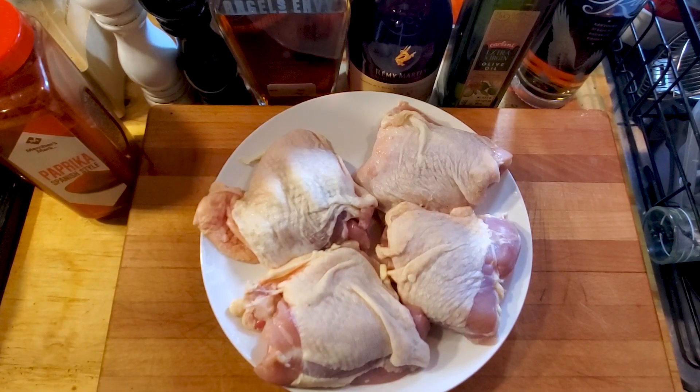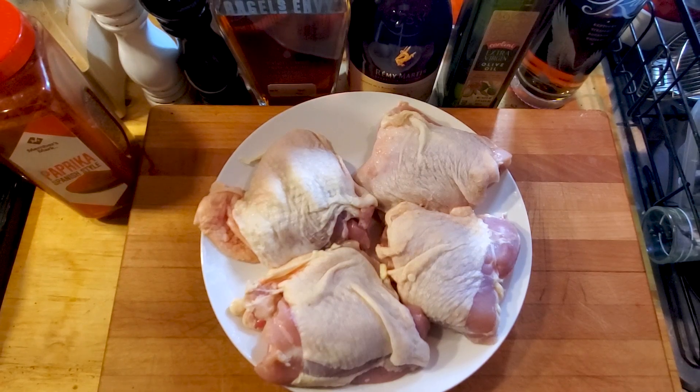Okay, so getting started. Got us a plate and a little chicken on the plate. I use chicken thighs, and you can use whatever piece you like — breast, wing, whatever. To me, this is one of the juiciest pieces. So, main thing is getting to the seasoning. Let me show you what the seasoning does, and we'll bring you back to the chicken.